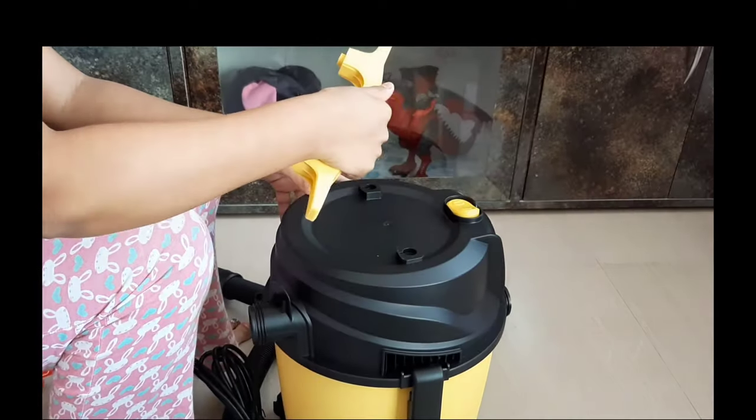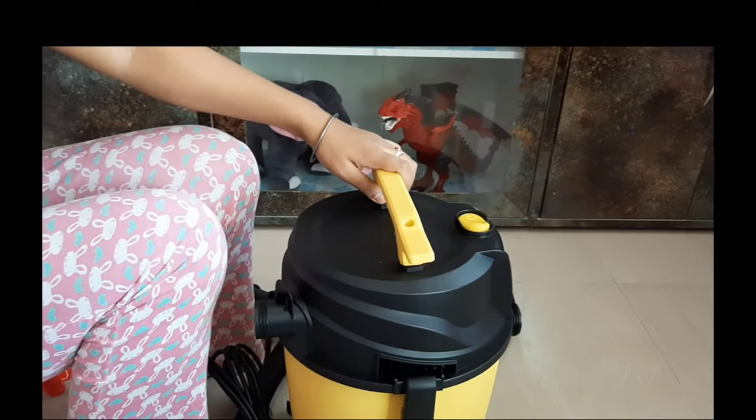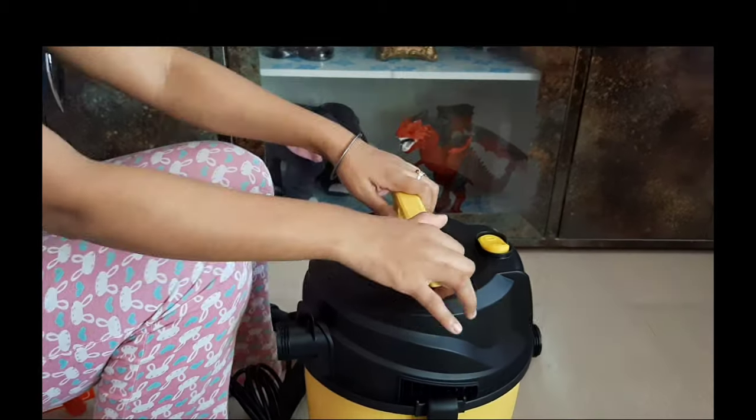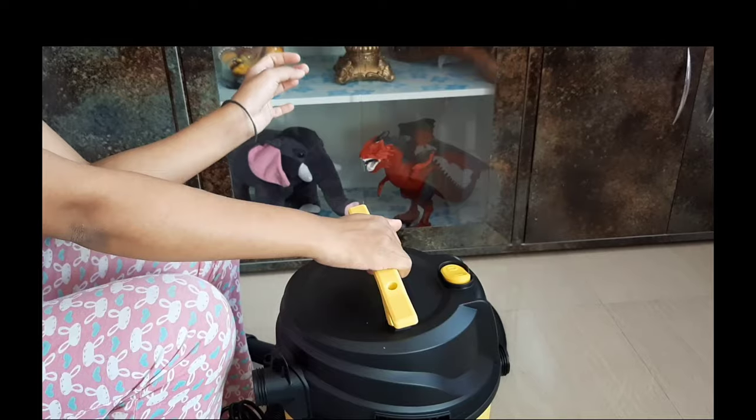The handle will lock tight, making it easy to carry. You will see the on-off switch on it. There is no variable speed setting — it is simply on or off.